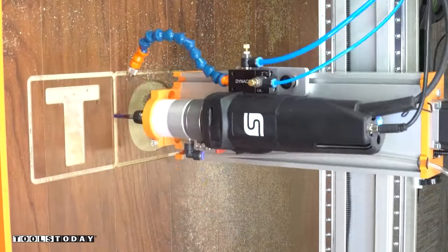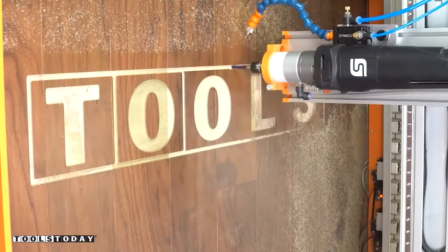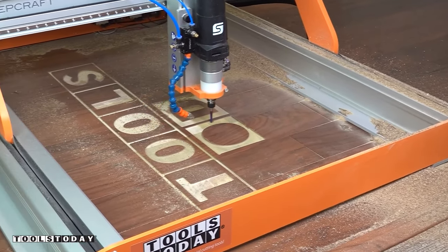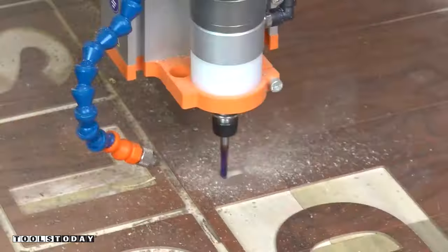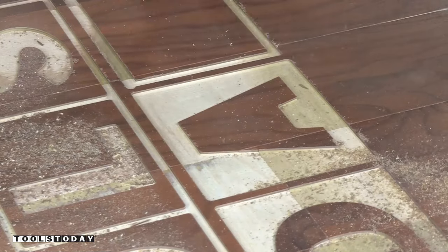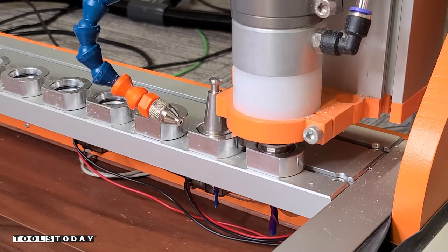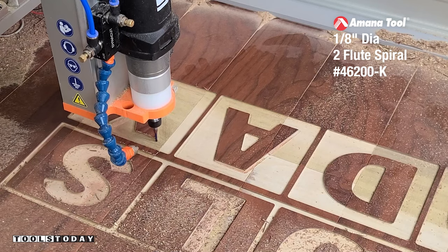The downcut action of the bit forces those fibers down so you have a clean top surface, instead of an upcut bit where you'd end up with frays along the top. It's going to do the entire outline and all of the letters. You can see here it is sucked to the floor — I've never seen something like this before and it's a really cool feature not a lot of CNC machines can do. We'll use the auto tool changer again to switch to the 46200-K 1/8 inch downcut bit to clean up those finer details and get a tighter radius than we can with the quarter inch bit.